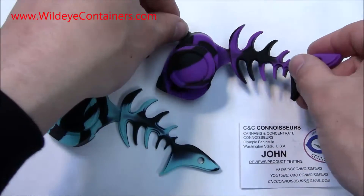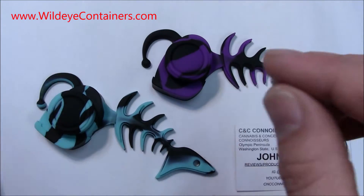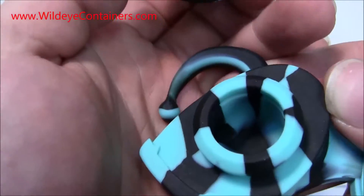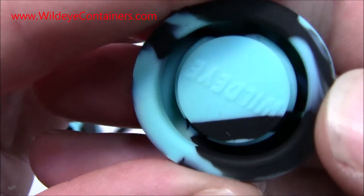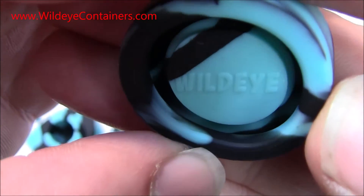These are all platinum cured silicone — very high quality. And what they are is dab containers. These are made by a wonderful company called Wild Eye Creations.